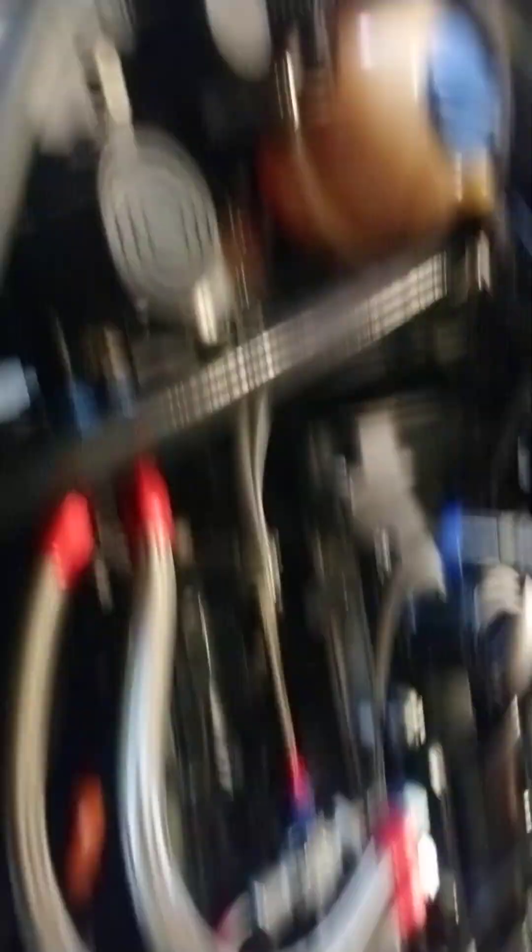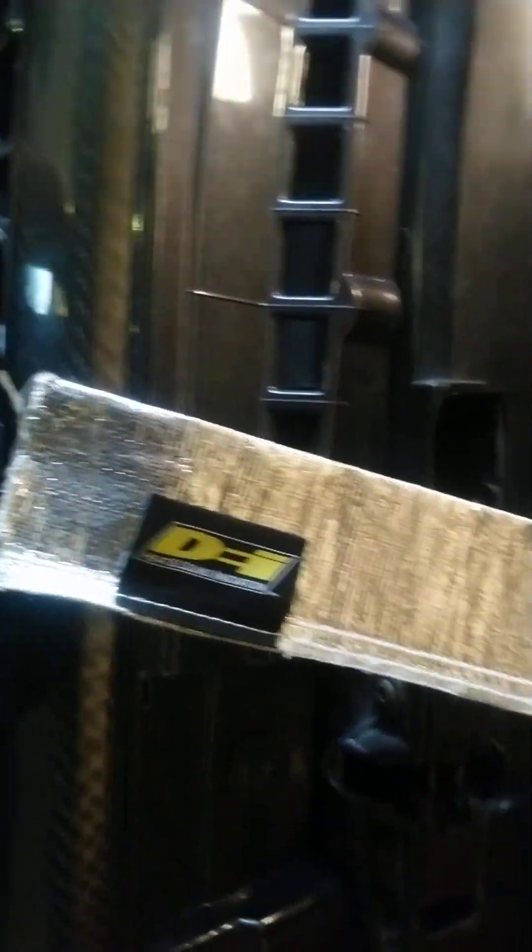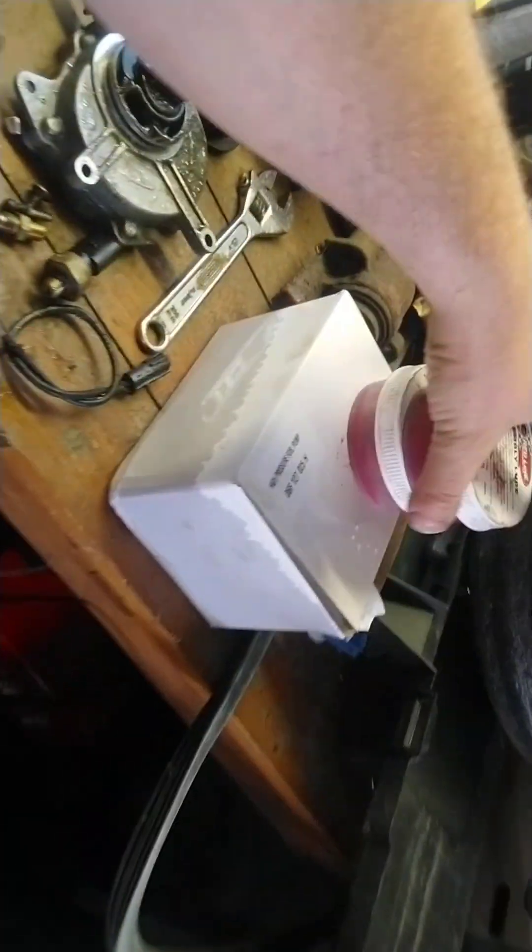I'm just sizing this up and making sure I've got it in the location that I want. I've got some heat insulation sleeving for the wiring, so this will be going over down to the engine. I thought it would look quite smart in the engine bay.